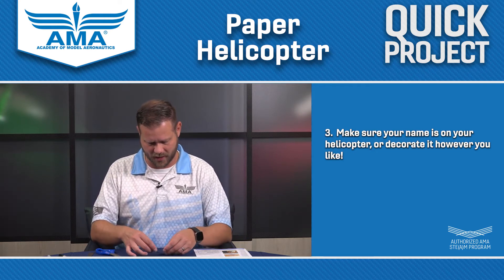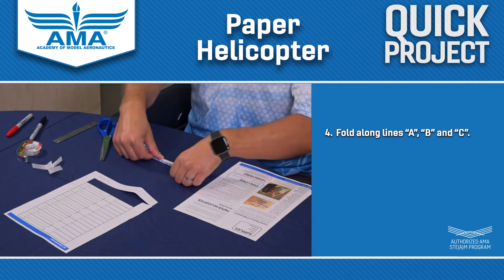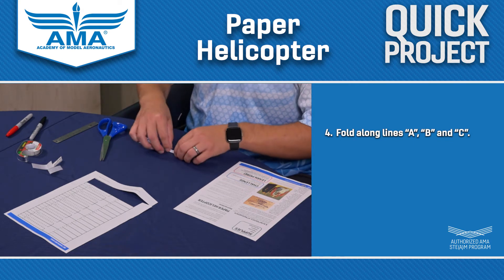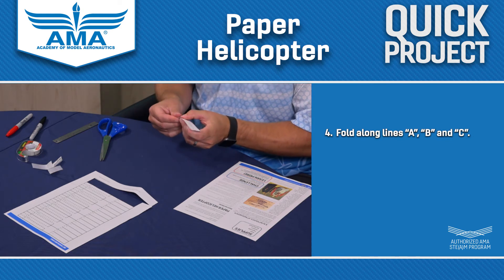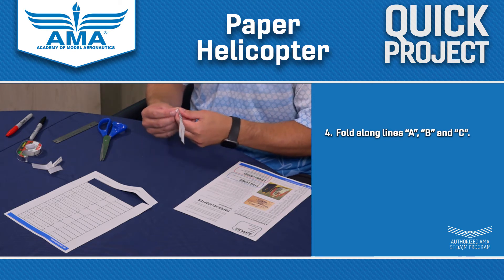Alright, so we're going to fold along A, B, and C. So there's line A — open that up. Here's line B, I'm just folding over. It doesn't have to be super precise; it's going to work either way. There we are. And then we've got this fold right here, fold C — bring that up.